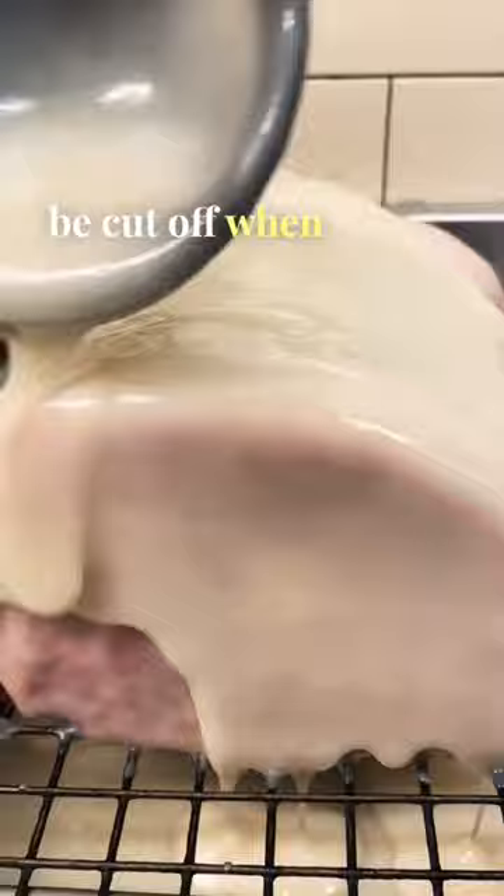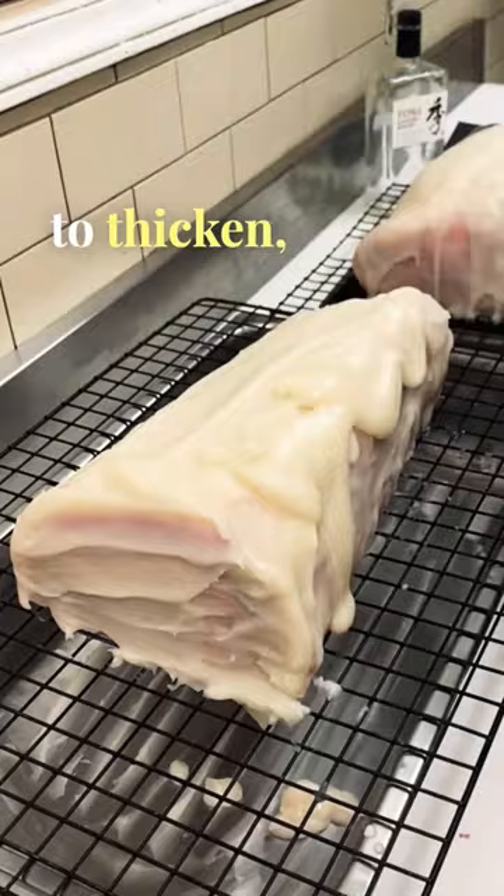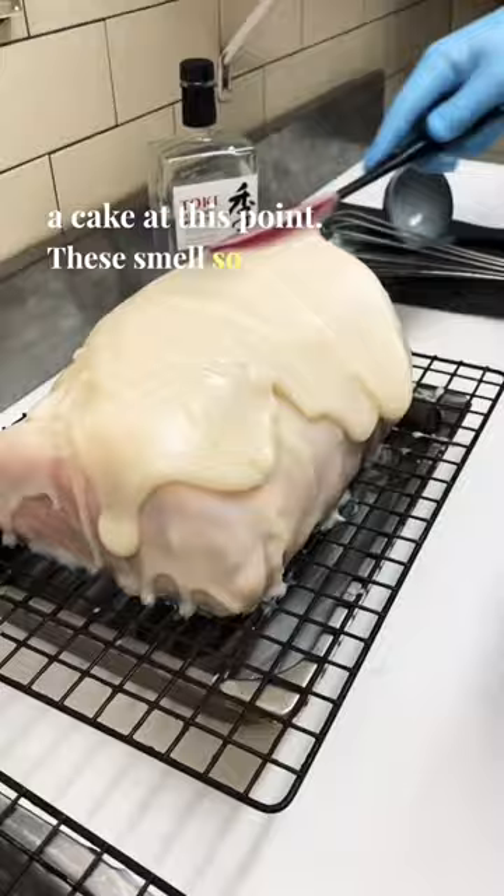With the talo cooling, it is really starting to thicken, so we can coat this just like frosting a cake at this point. These smell so good, you can really smell the whiskey. This is what they look like fully coated, and now they're ready for the dry age cooler. Update in 21 days.